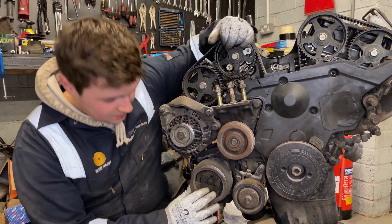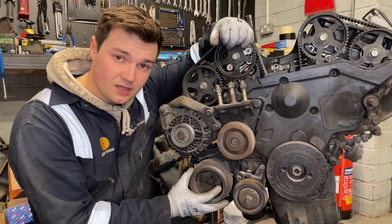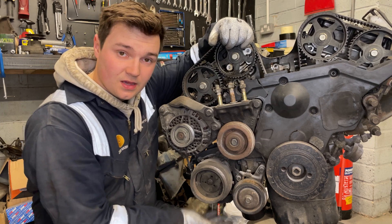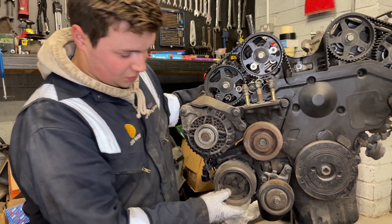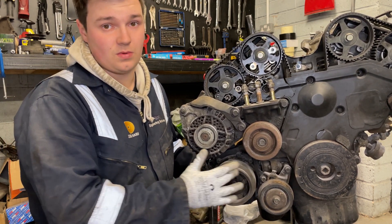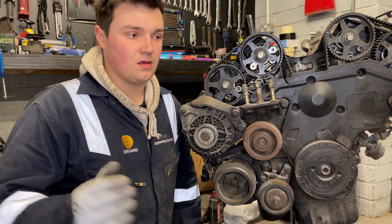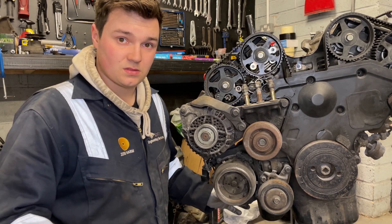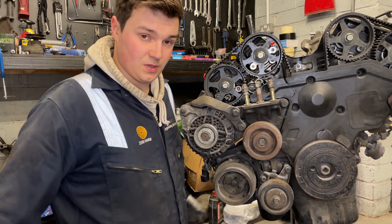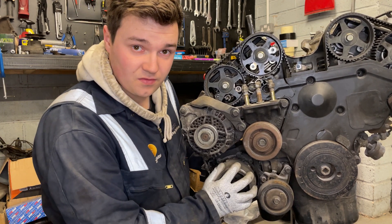Now this is the AC compressor. The way this works is the pulley spins on its own free, but when you turn your AC on there's a solenoid and a clutch inside. When you turn your air conditioning on, the clutch engages which goes from a free spinning pulley to spinning the compressor on the inside of the aircon unit. That compresses the air conditioning gas and gives you nice cold air. I don't think this works, so we'll try and strip it down to get it working again. If we can't, we'll do an aircon delete which gives us more space for a big single front mount intercooler.